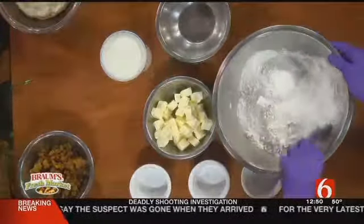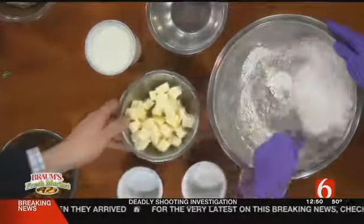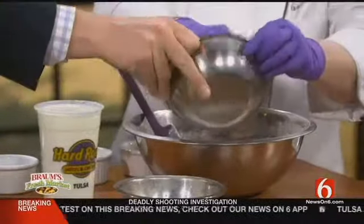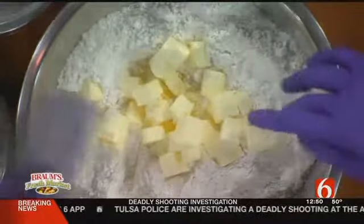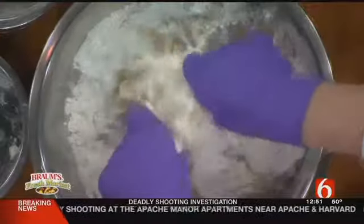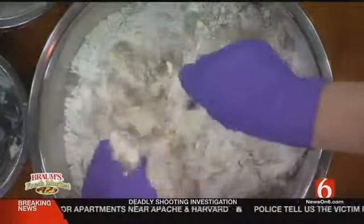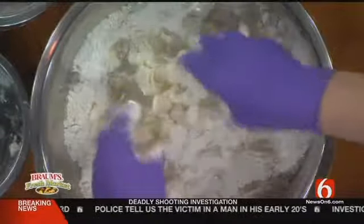We'll just give this a quick stir, then we're going to add this cubed butter. It's chilled when you get ready to mix it up. Want to dump that in there? Why do you like to cube it? It just makes it easier to blend through all the flour and the dry ingredients. You can use a spoon or your hands. You'll crumble up the butter in with the flour and all your dry ingredients until it makes kind of a coarse meal, once it's all incorporated.